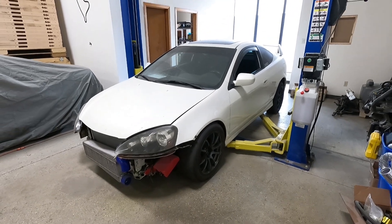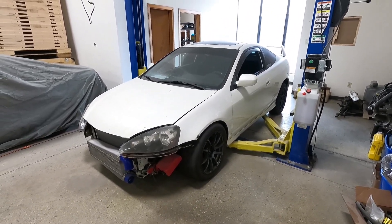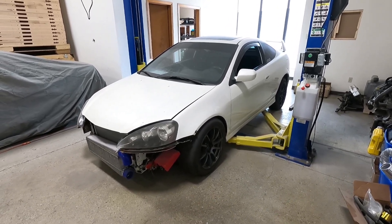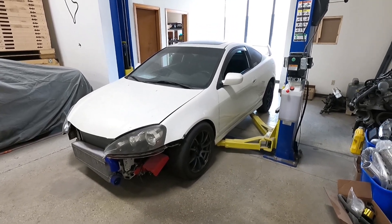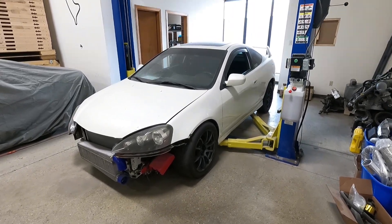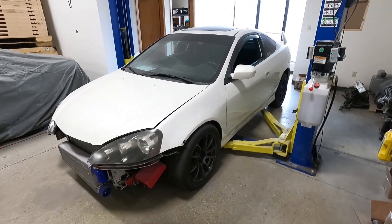Today is all about the RSX and getting it finished up. We have a ton of work, a ton of little things to do. I can't remember exactly where we left off in the last video. Technically it is currently all-wheel drive — the drivetrain is all done and installed — but there is still a ton of little things to do to get it back on the road and start driving it.